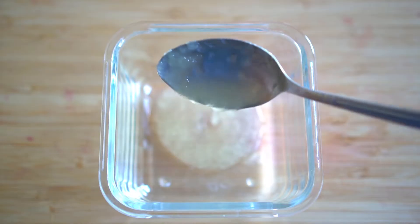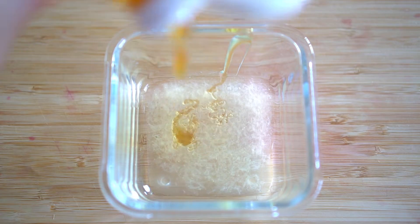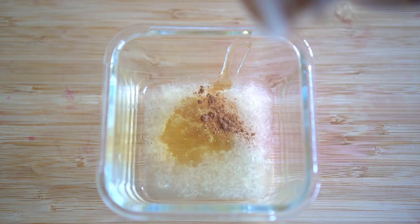To start, add three tablespoons of aloe vera gel to a container. Next, get some honey and add one tablespoon of honey to the container. Finally, get cinnamon and add one teaspoon of cinnamon to the container.